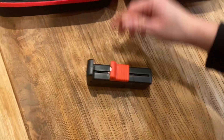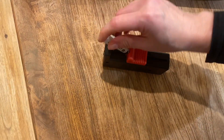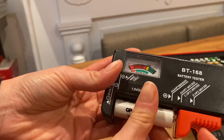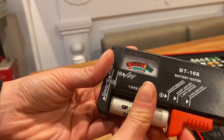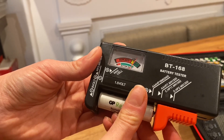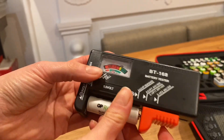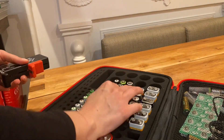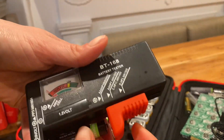A tester comes with the suitcase and it's easy to figure out how to use. You put the battery in here, and if the reading is above the yellow, it's good. It goes in the suitcase. You can check any battery with it.